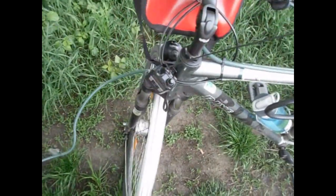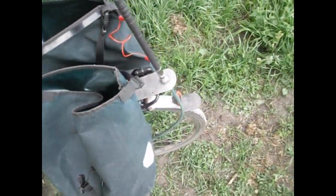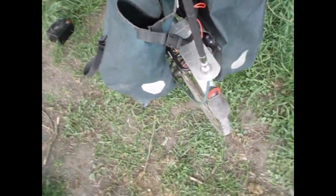Hey guys, this is DK3CW, bicycle mobile — actually pedestrian mobile at the moment — here near the inner city of Frankfurt on the river Main in the central part of Germany.